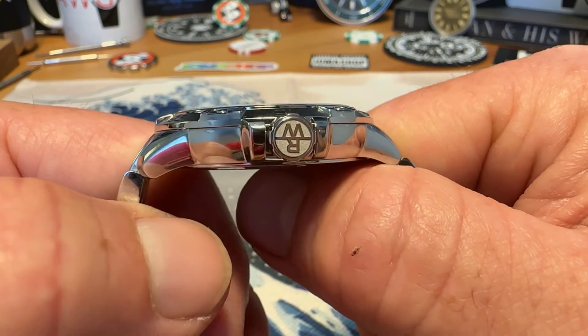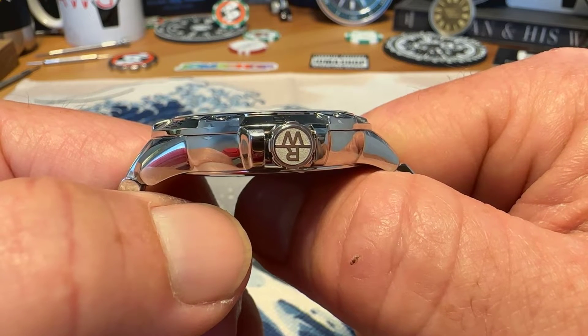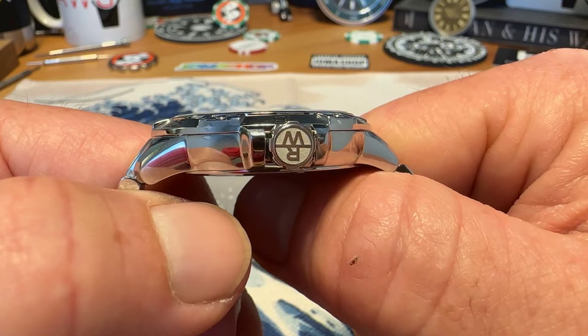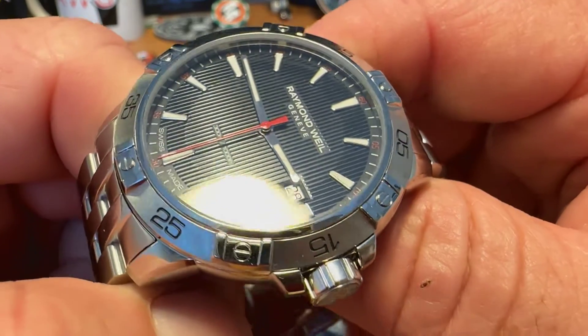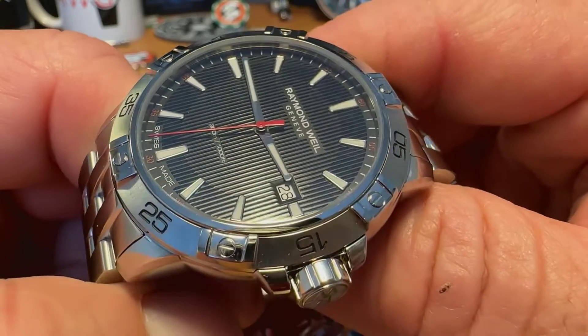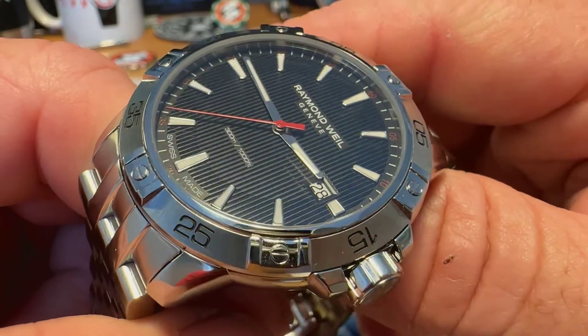Screw down crown there with the Raymond Weil branding at the 3 o'clock position. You get 300 meters of water resistance and only 10 millimeters thick, so that's really nice. You do have a sapphire crystal — I can't really tell if it has any anti-reflective treatment on it, but it is a sapphire crystal.